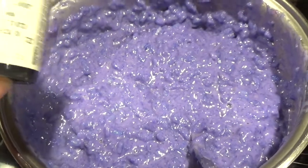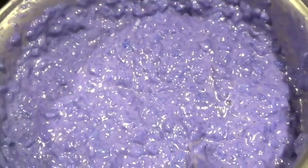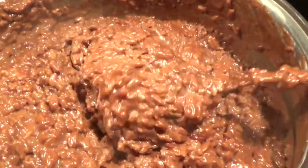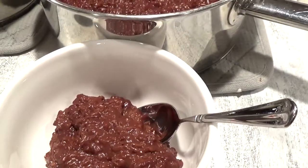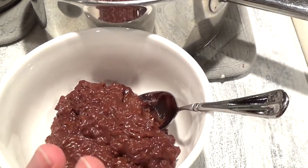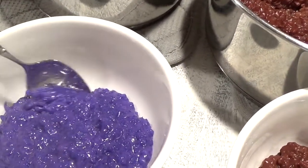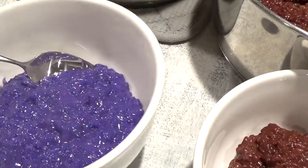I also wanted to share that I added just a little drop of violet food coloring because ube is supposed to be a deep violet color, and I like to have that color consistency in my ube dishes. It's basically done! I have the ube champorado and the traditional chocolate champorado. Champorado means rice porridge. We have the traditional chocolate rice porridge and my version of ube rice porridge. When you serve it, you can serve it hot or cold, but I prefer it hot.